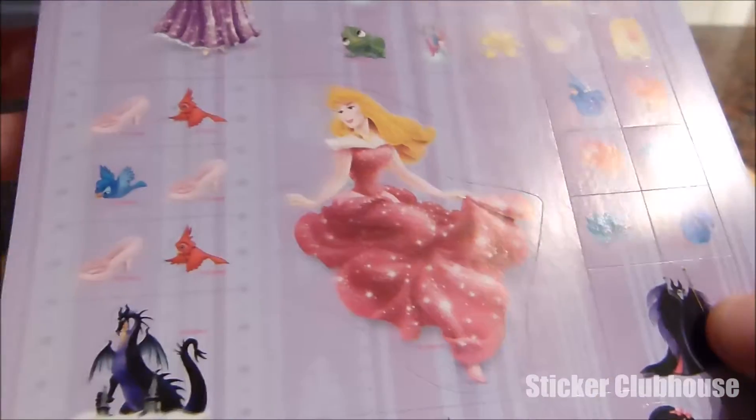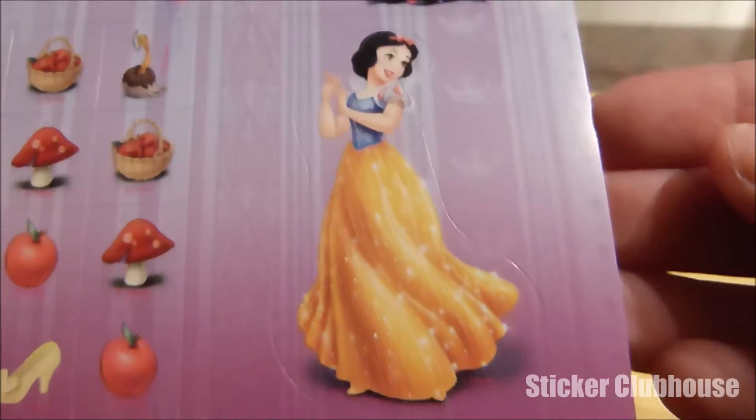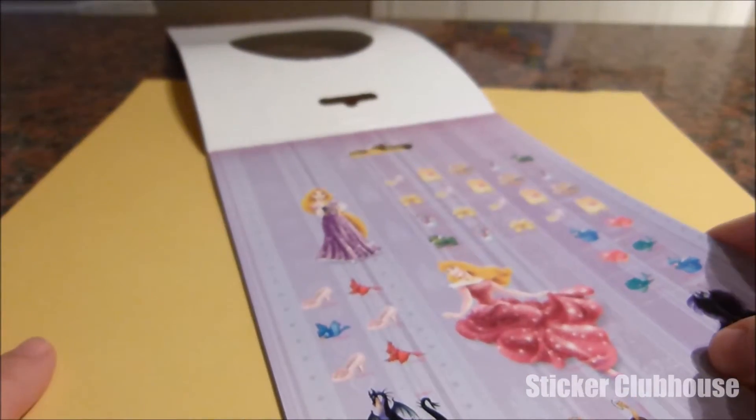We're going to do this sheet here that's got Rapunzel, Sleeping Beauty, and Snow White. Today I've chosen this beautiful yellow piece of paper to make our collage with these stickers, because it goes well — they all have a little bit of yellow with blonde hair and Snow White's yellow dress. So it'll go really nicely with these stickers.